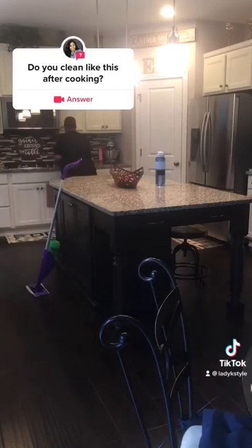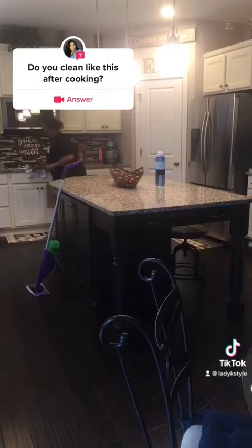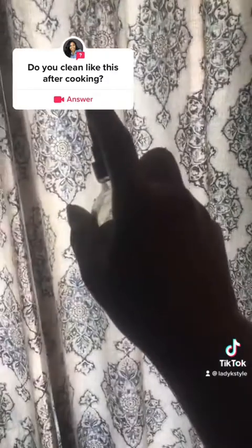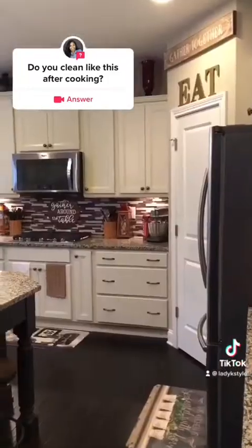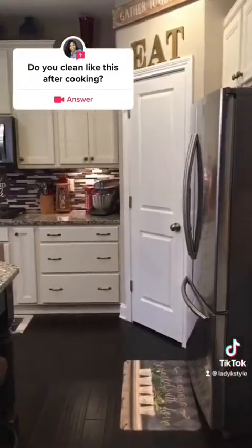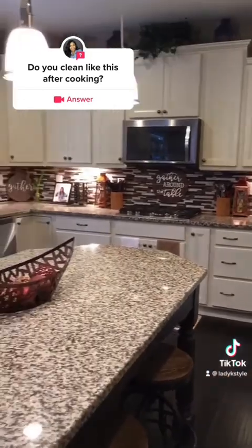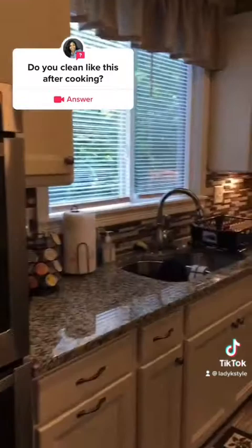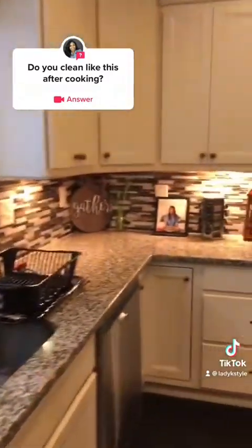With that being said, I just wanted to do a really quick clean with me. Like I said, this is pretty much what I do after I cook, especially if I fried something. And look at that kitchen — who called Molly Maid? Not me! I did this all by myself.